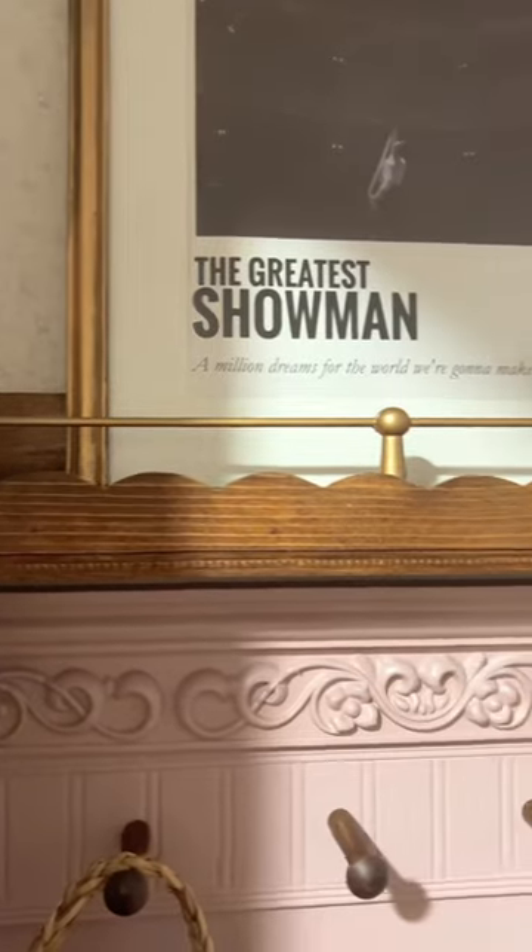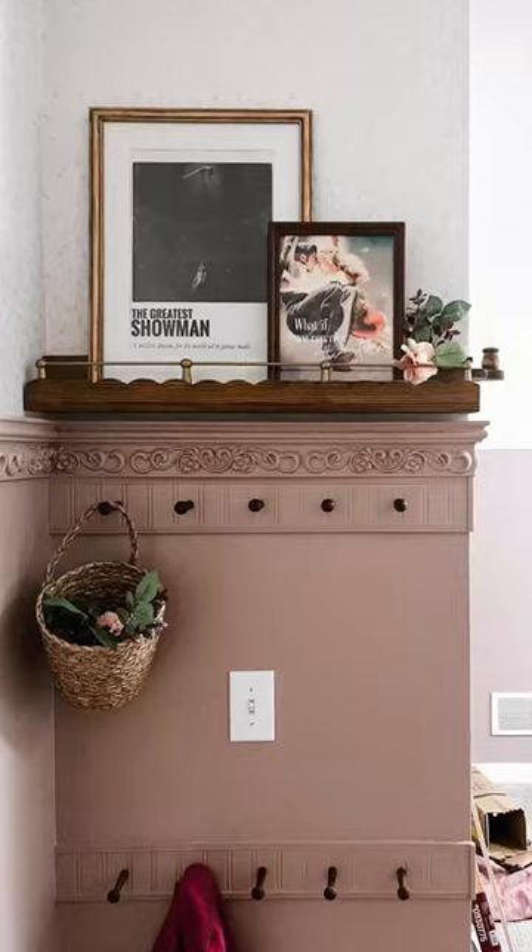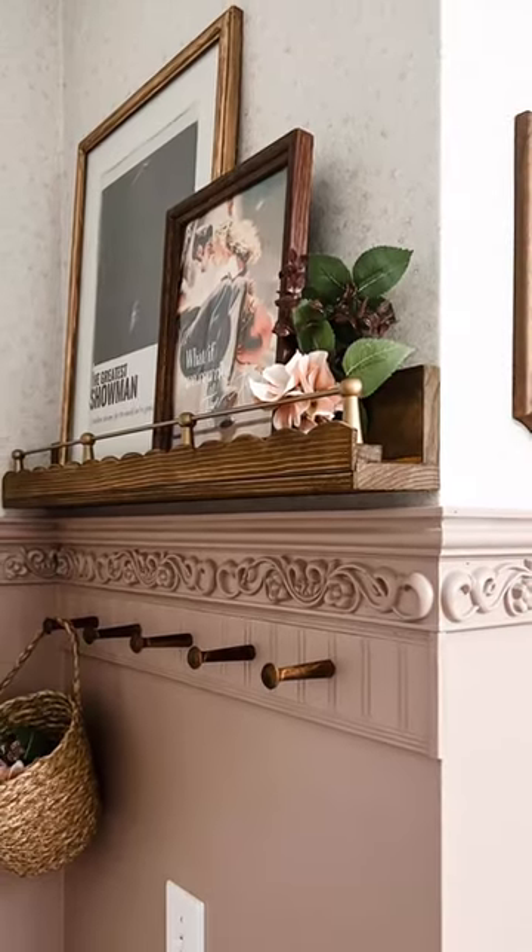If you want to make your next woodworking project a million times easier, I highly recommend picking up a pocket hole jig from Kreg Tools, the number one trusted pocket hole brand.